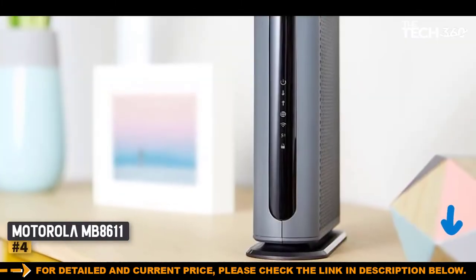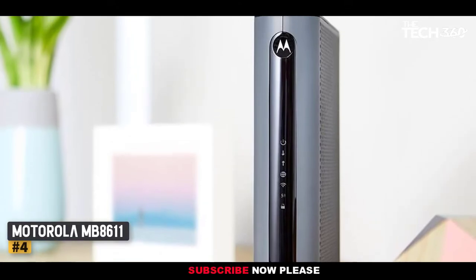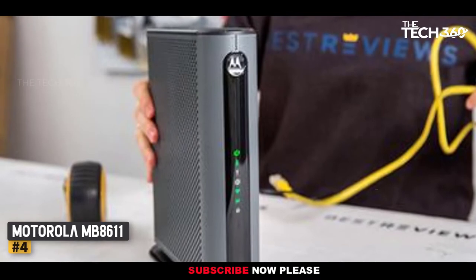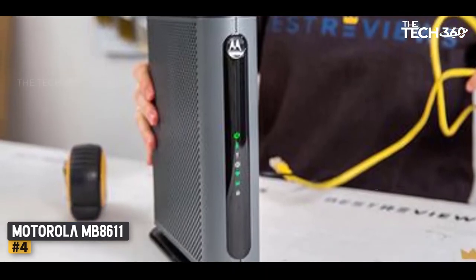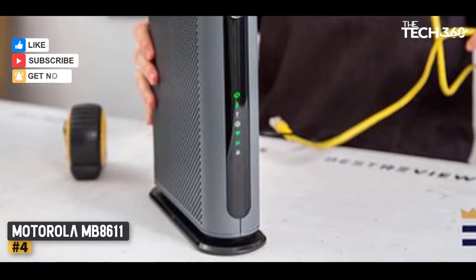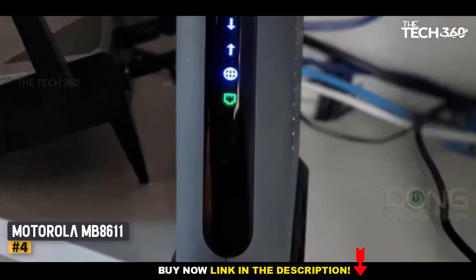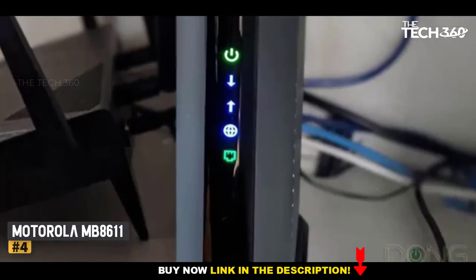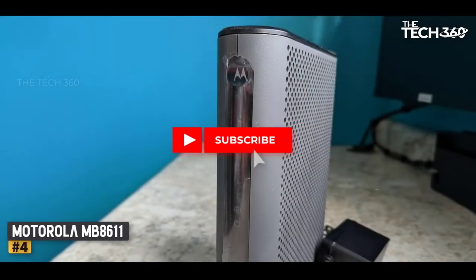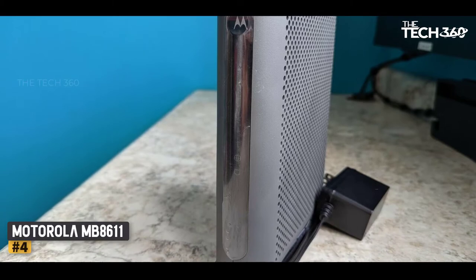Number 4: Motorola MB8611. The Motorola MB8611 is the best cable modem if you are looking for pure performance, working for internet plans up to 2,500 Mbps — speeds so fast that Spectrum is yet to offer them to consumers, and enough to watch more than a dozen 4K movies simultaneously. Such speeds are possible because the modem is DOCSIS 3.1 with a 2.5G Ethernet port instead of the usual 1G port.